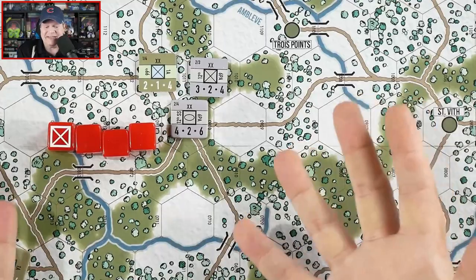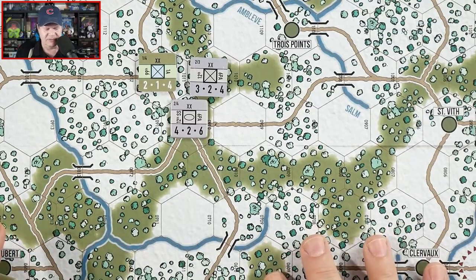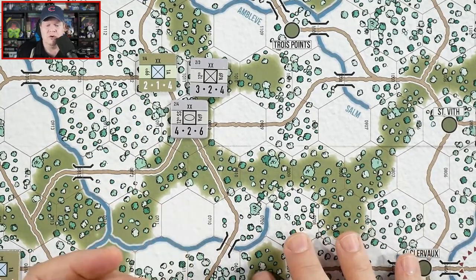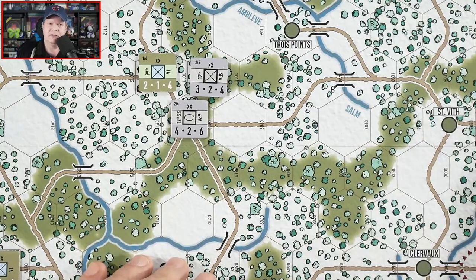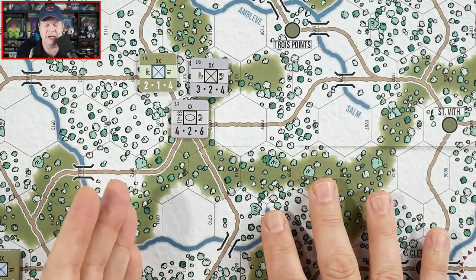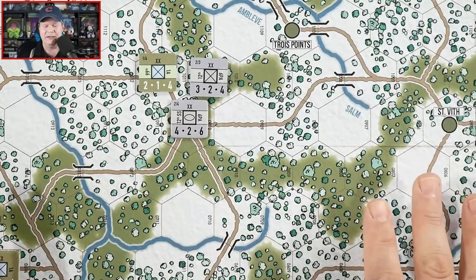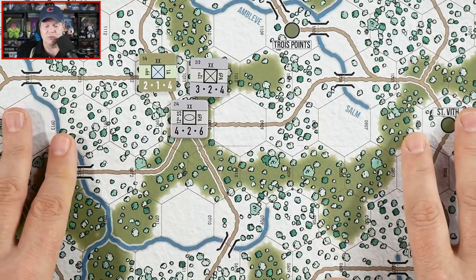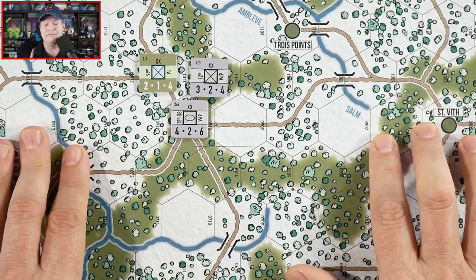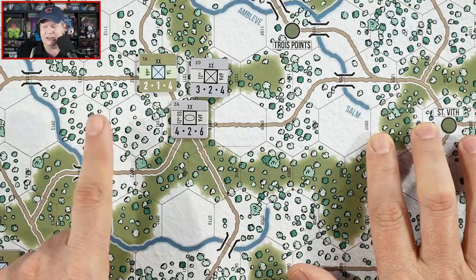That's essentially combat. There are rules for supply — the supply rules are pretty easy. You just have to be able to trace a line to a supplied road or a supplied board edge. It is pretty easy to cut off supply because you cannot trace a line of supply through a zone of control of the enemy. One of the big aspects of this game is making sure you're cutting off supply to units, because if they are out of supply they're going to lose attack dice and movement points.